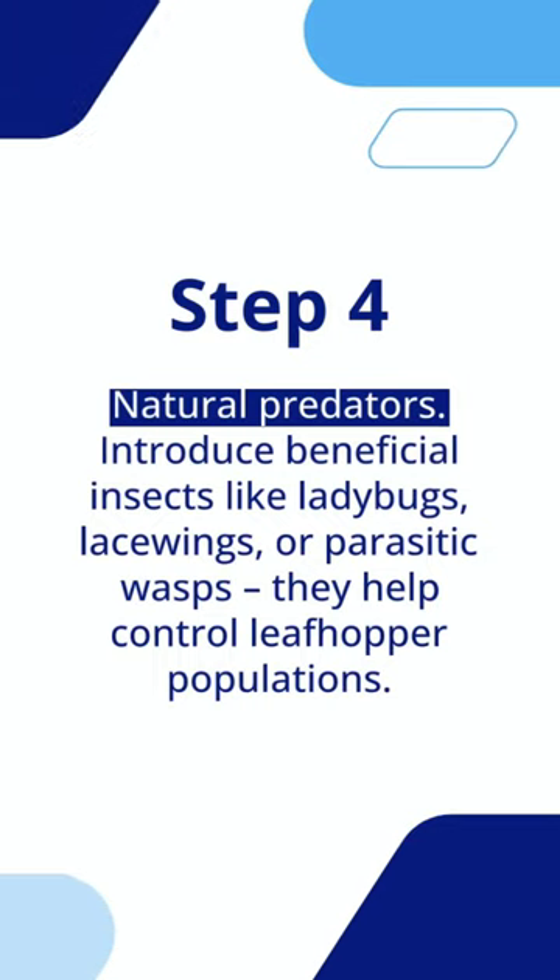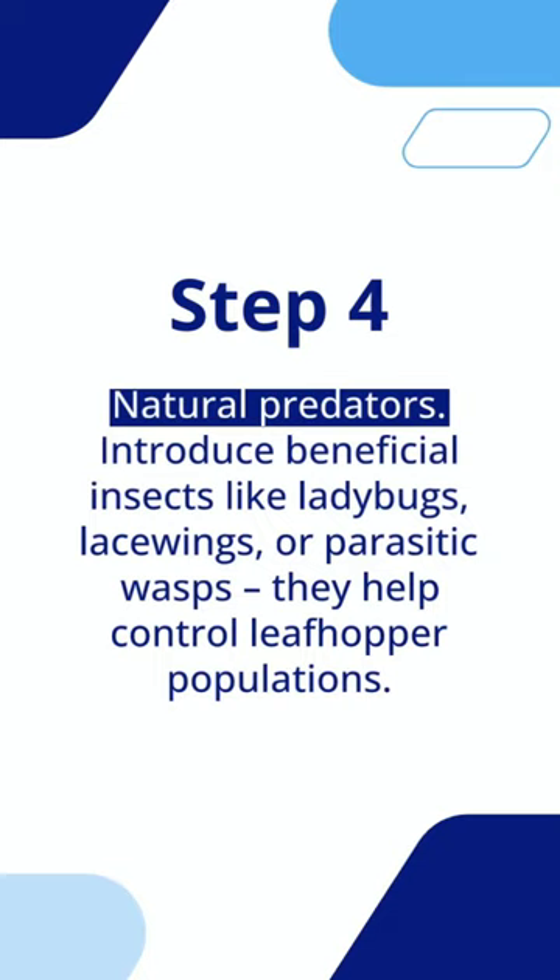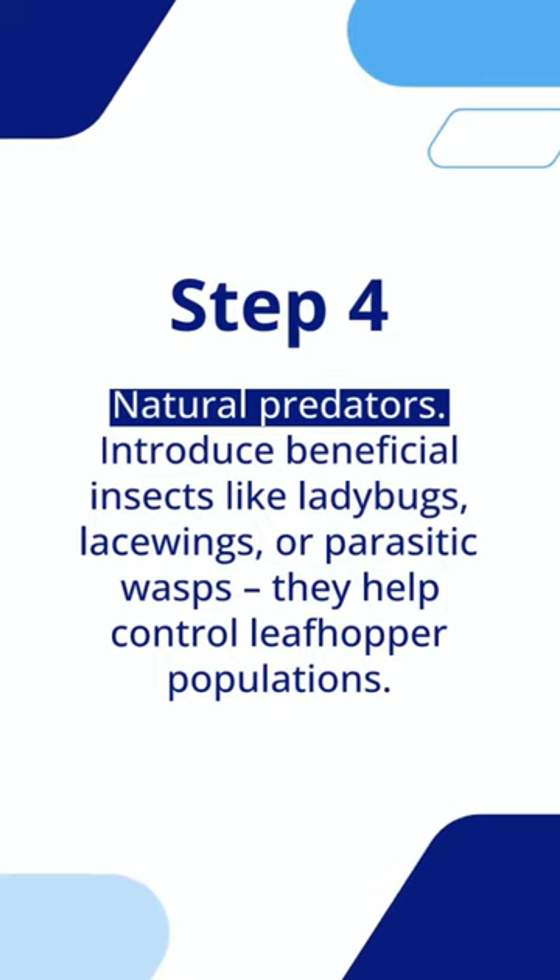Step 4: Natural predators. Introduce beneficial insects like ladybugs, lacewings, or parasitic wasps — they help control leafhopper populations.